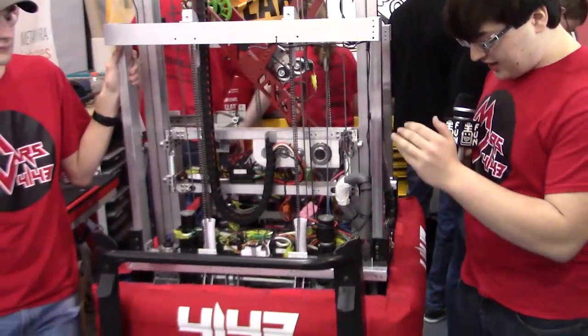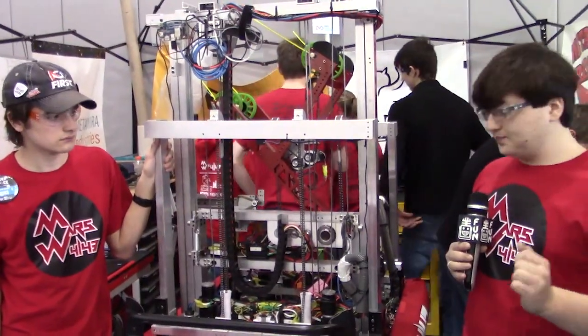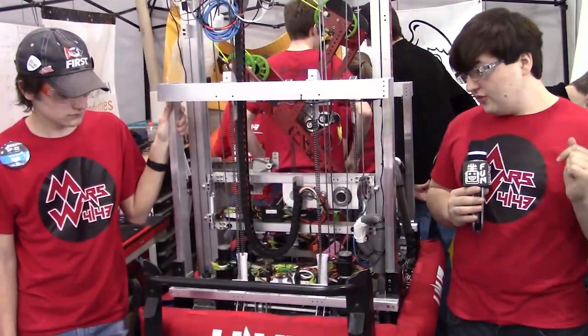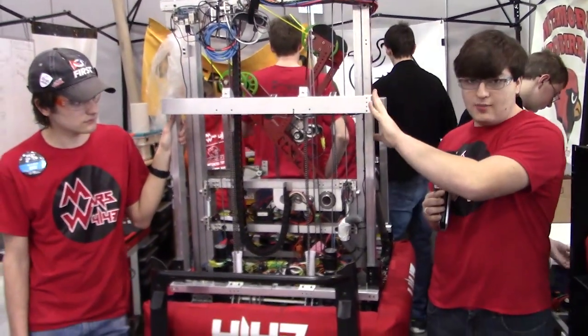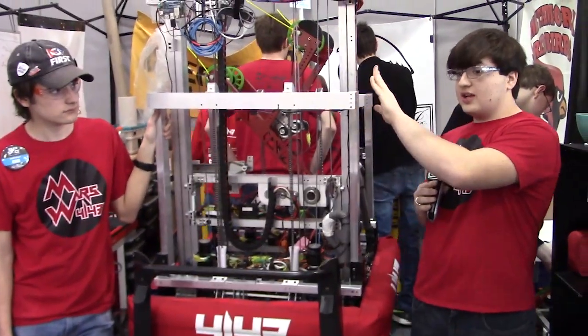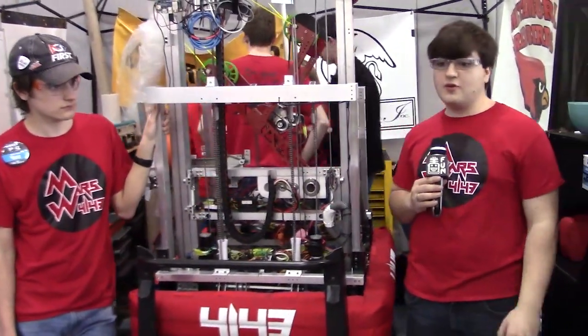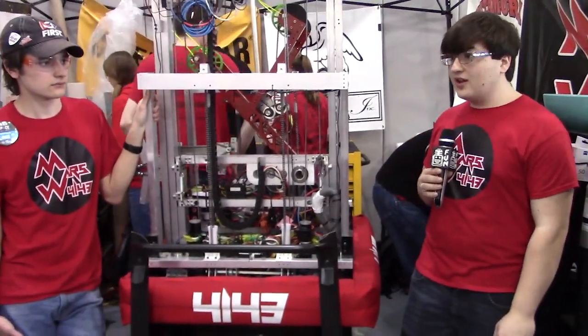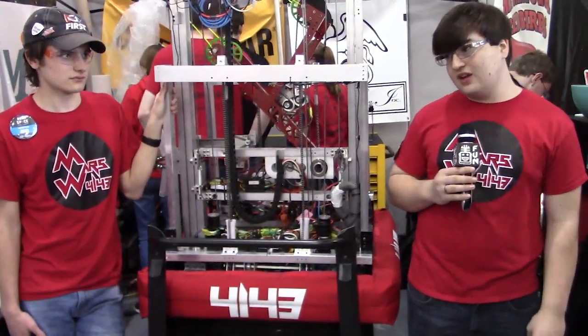There's a lot of extra things going on underneath to keep this alive, and we're still able to keep light and nimble out on the field even with this big complicated mechanism. We also have to keep the frame as stiff as possible, and it seems to be working out pretty well. I'll pass it over to Cole to talk about the elevator and our game piece manipulation.